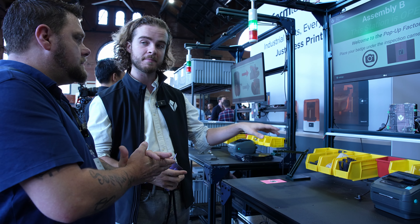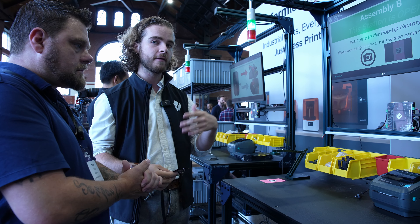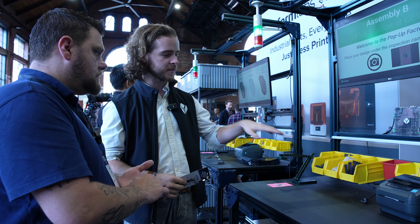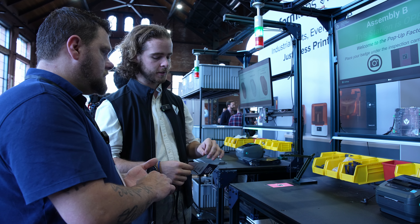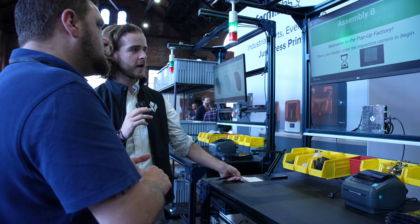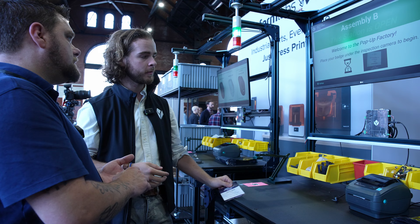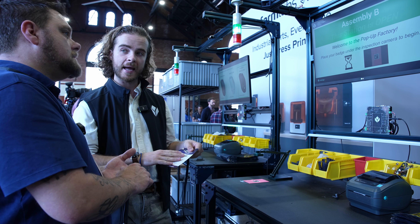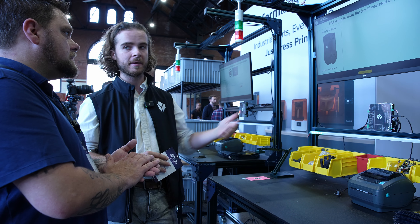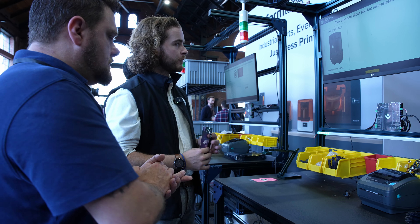To start assembling one of these mice, the first thing to do is scan my badge. Using OCR — optical character recognition — I'm pulling my name off this tag and capturing it for analytics later, to see how many people are running through this process.